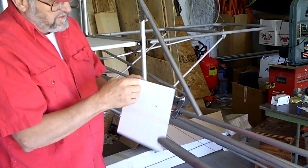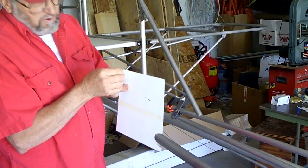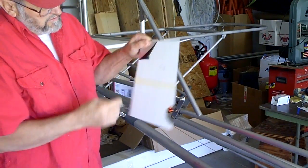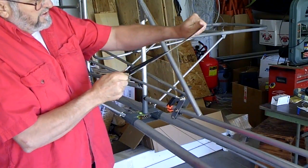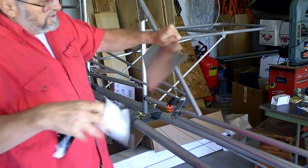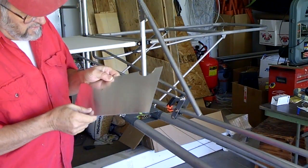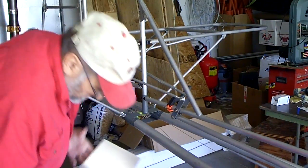This one still has the protective plastic covering on it. You want to make sure to peel this off, because if you try to glue your fabric on over it, the MEK in the glue will end up pulling this plastic off. This aluminum is shipped in sheets — 8 foot by 4 foot or larger sheets — and the covering is there to prevent scratching. As you can see, it doesn't really do that good a job of preventing scratches.